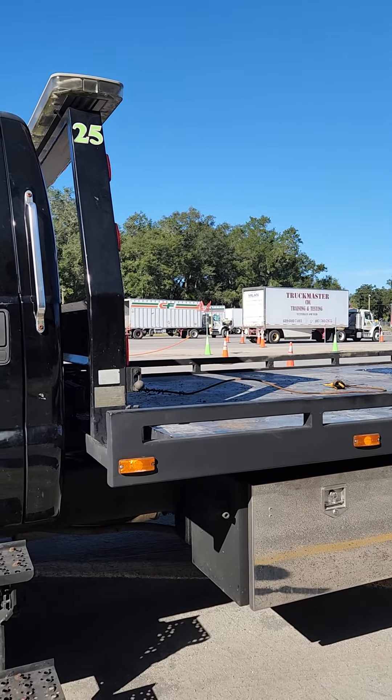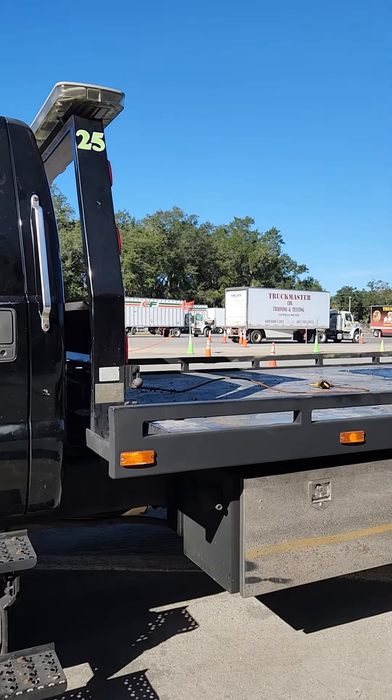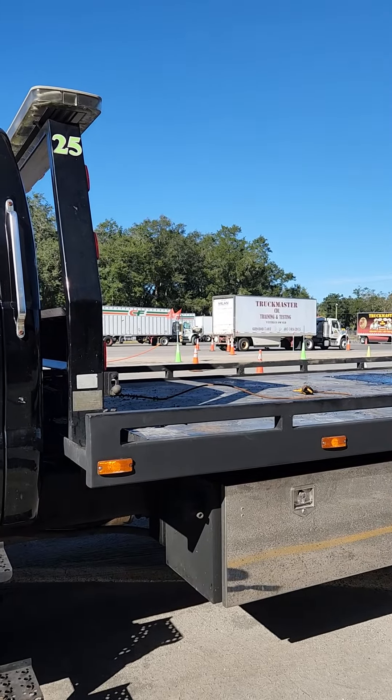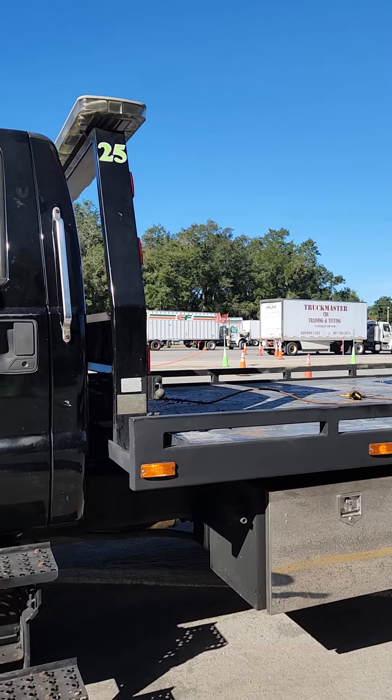Good morning, this is Mr. Driver CDL training and testing. This is how you're going to describe a flatbed if you are doing a Class B license and you get a flatbed truck.